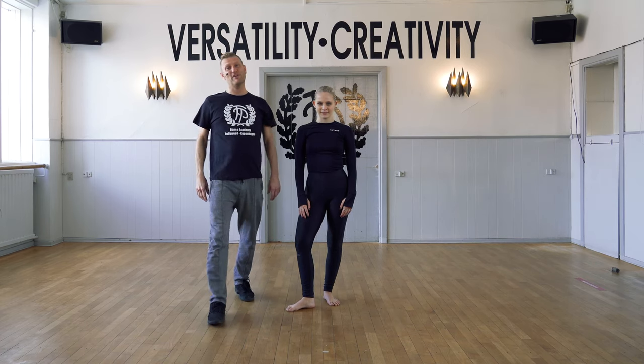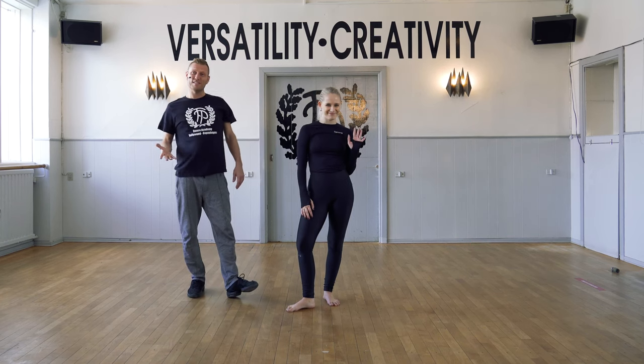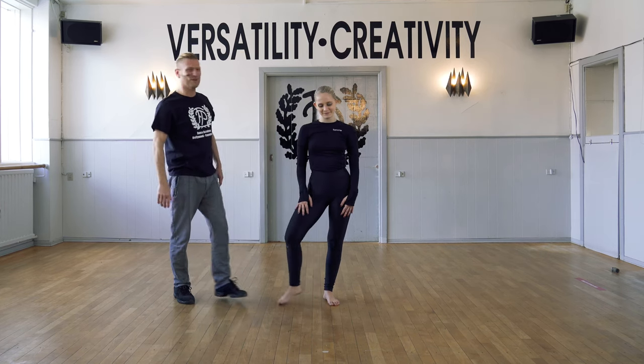Hi guys, welcome to FP Dance Online. I'm Michael and this is my colleague Amalia. For this exercise here today, we're going to start with upper body isolations. Just follow Amalia as she goes.